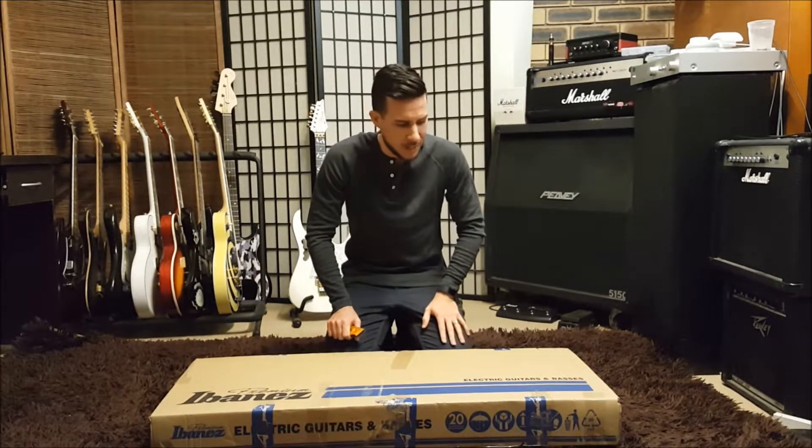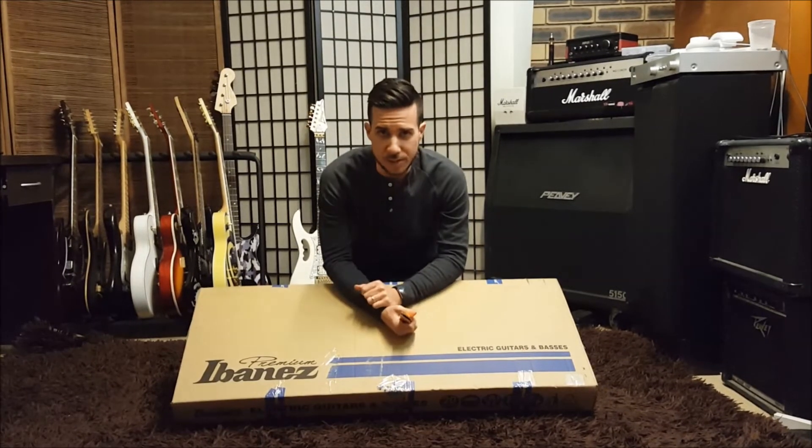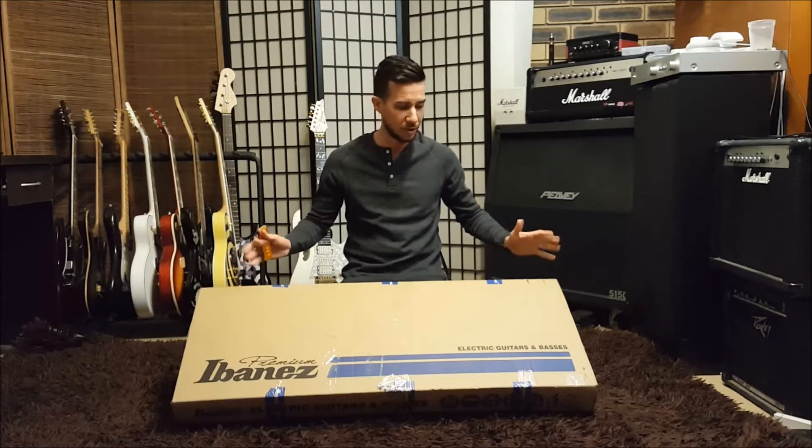Yo, Dave here. We are doing an unboxing today. It is a fantastic day because it is New Guitar Day. And everyone loves an unboxing, right? As a guitarist, unboxing is awesome. So I thought I'd share this one.